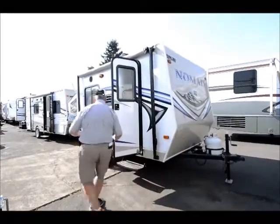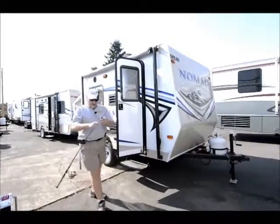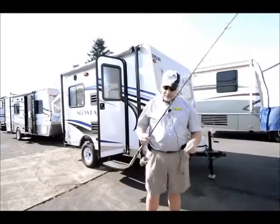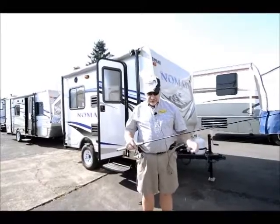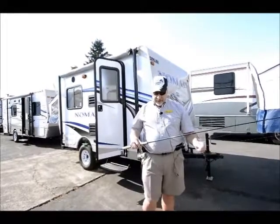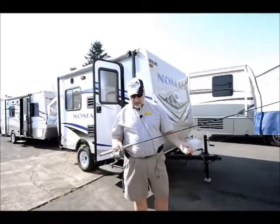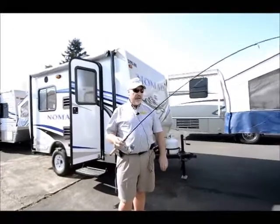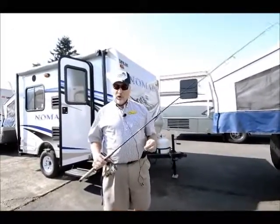Let me show you my rod setup. I'm using a six-foot-six light action spinning rod — this is a Llama Glass, model 662, rated for 8 to 15 pound line, which they call a medium light. You can see it has a lot of action at the tip. I use six-pound fluorocarbon line.